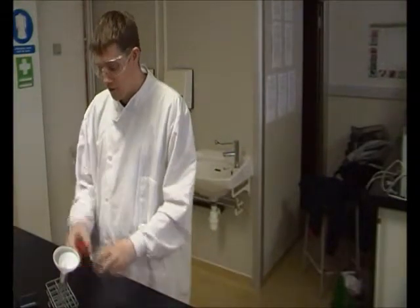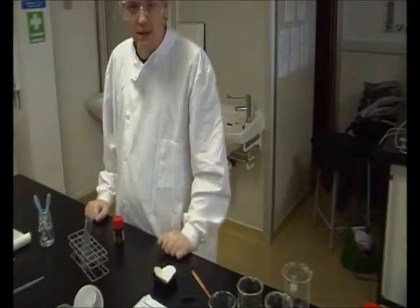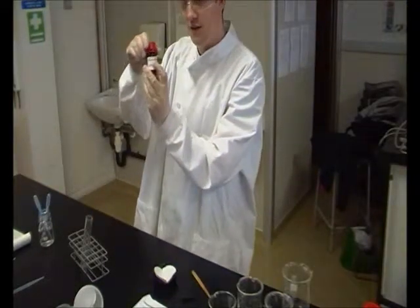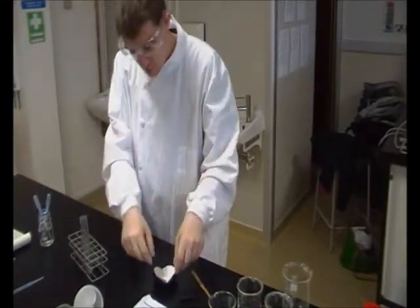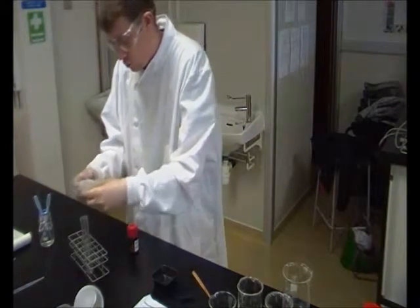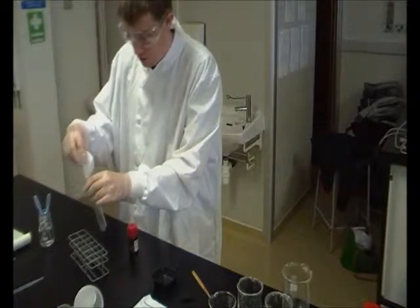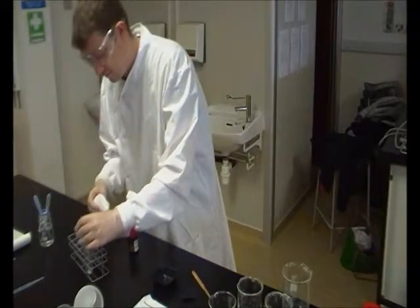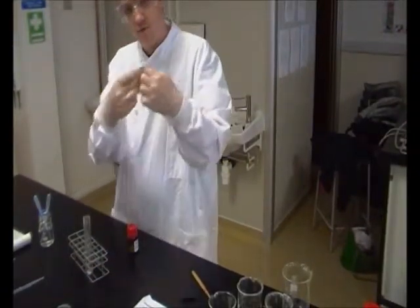The first step in making a synthetic dye is we need to weigh out 0.1 grams of this stuff — it's called 2-nitrobenzaldehyde. We're going to add that to a test tube. There we go, just use a bit of filter paper just to get it in there. That's 0.1 grams. We've got a piece of filter paper just inside of our funnel.